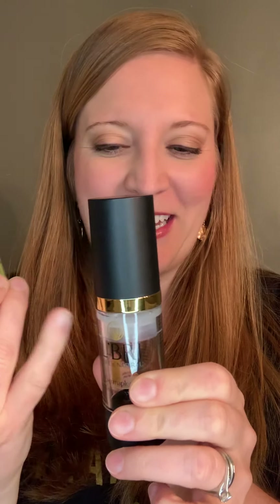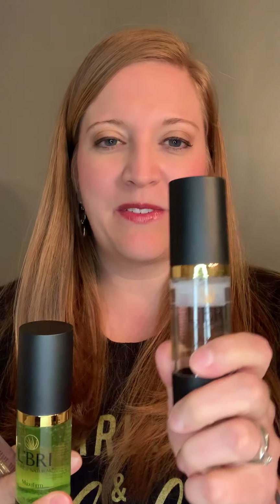First I want to tell you about the Dermaplex A. As you can see, my bottles are getting to the end, but it's more of a clear serum. The Dermaplex A is used for fine lines and wrinkles. So if you have crow's feet, eleven lines, forehead lines, smile lines — anywhere where you have fine lines and wrinkles, that's what the Dermaplex A would be used for.